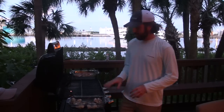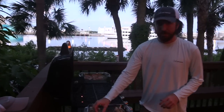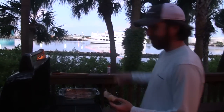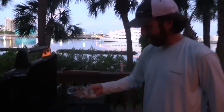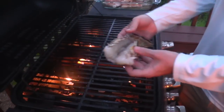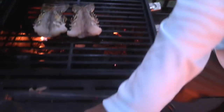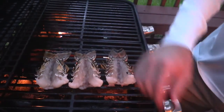Now it's time to put the lobster tail on the grill. I like to do it shell side down — just open it up. I put a little olive oil on it to make sure it doesn't stick too bad, and then just lay them down right there on the grill. We're going to do all the lobster on this side, fish on the other.